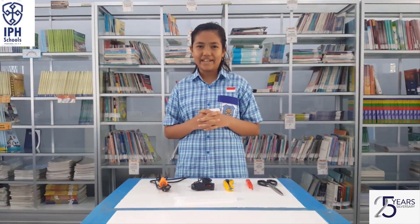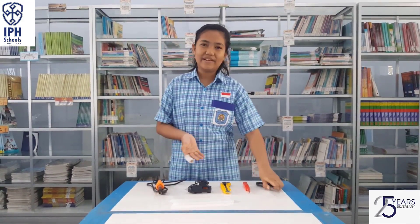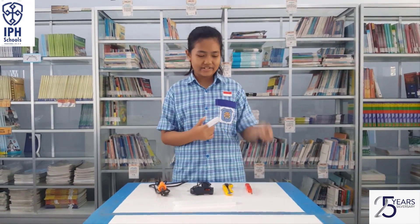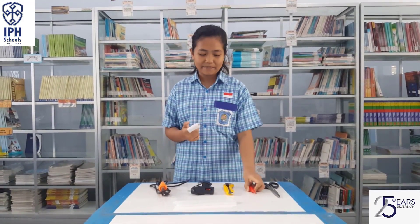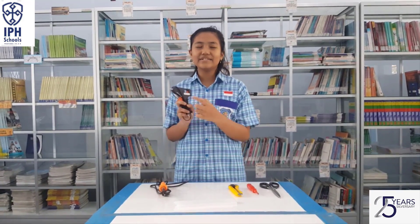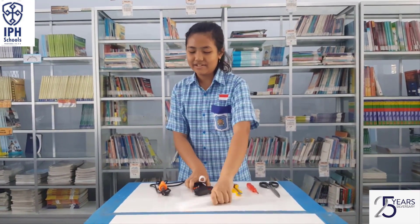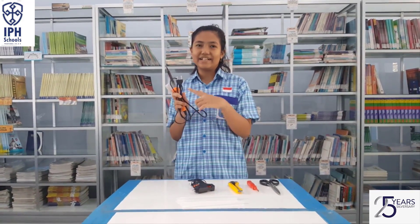Before we start my project, these are all the tools that I use. The first is scissors. Next, this is a screwdriver. I use a cutter. I also use a hot glue gun, of course with glue.